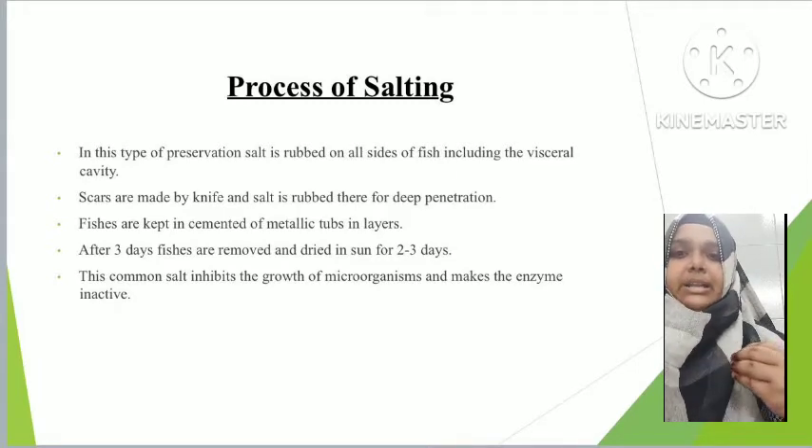Before salting, the fish is beheaded — the head part is removed — then gutted, and then split. Salt is applied inside the visceral cavity, which is the abdominal cavity. Scars are made with a knife for deeper penetration so the salt can travel and immerse into the fish flesh properly. The fish is then kept in a metallic or cemented tub so the salt water can drain. After 3 to 4 days, it is taken for drying. Salt basically coagulates protein, stops microflora and bacteria formation, and makes enzymes inactive.